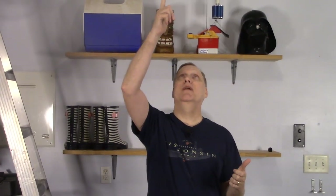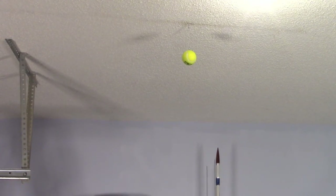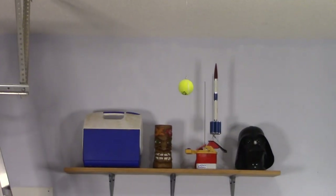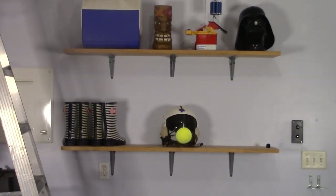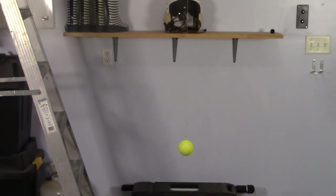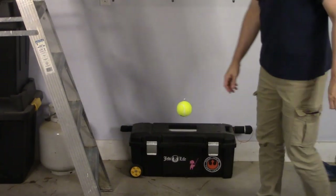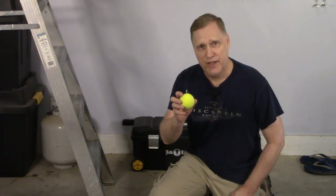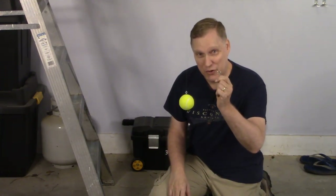So the tennis ball is hanging up here on the screw eye and the string runs over to the garage door — all set, right? No, this isn't going to work at all. Our SUV is not this short; there's way too much slack here. So how do we fix this? That's what the second screw eye is for.